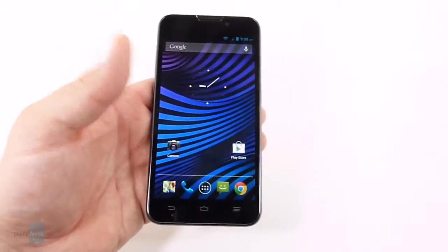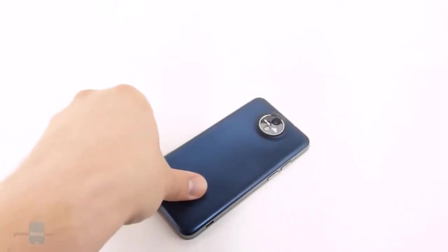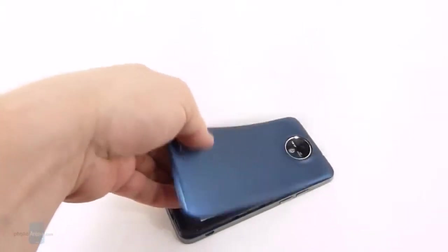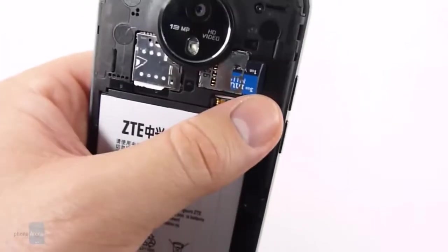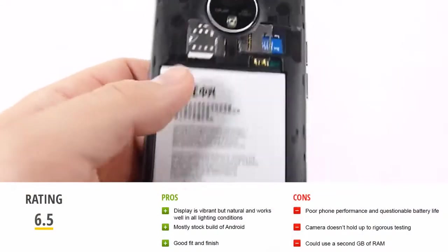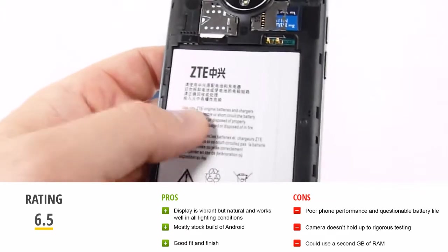Battery life — even though it's got a massive 2500mAh battery in here — drains a lot quicker than you would think it would. As you can see, we also have the microSD slot and the SIM card for the LTE connectivity. But there are some battery issues to be worked out on this device as well.